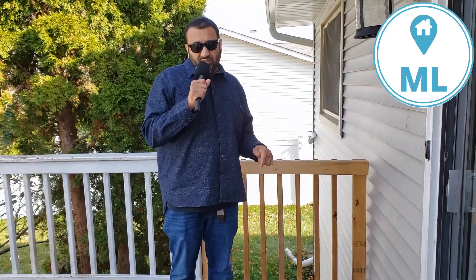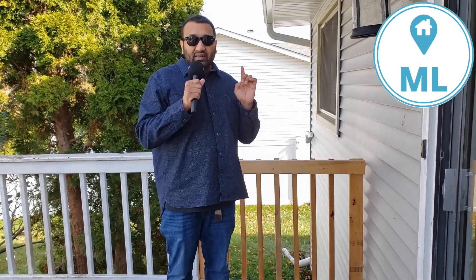Before you guys go, definitely check out my description — we have links to my home essentials list that I think you guys are going to like. I really appreciate you guys watching. Don't forget to subscribe, give us a like, all that good stuff.